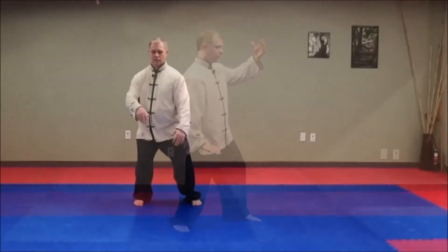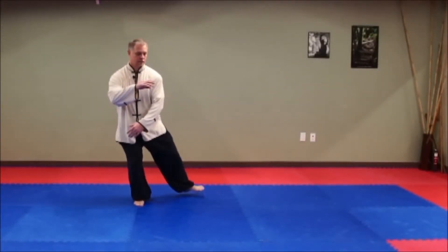This hand is coming down into almost like a block position. The Lo Gong point is facing the third eye or temple, and you're in this position. Wild Horse Partitions Its Mane.